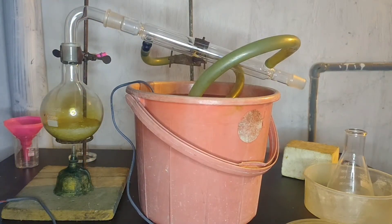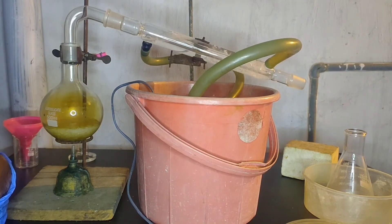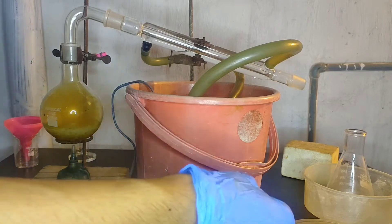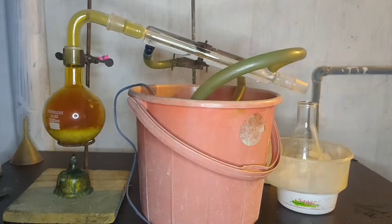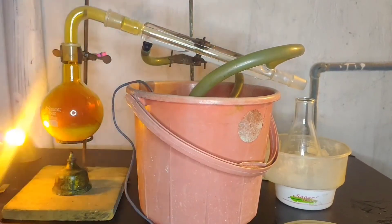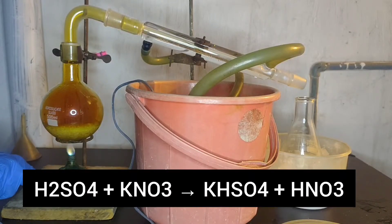You can see that brown fumes have started to build up in the flask. Water is circulated in the condenser. I placed a conical flask below the tip of the condenser, and you can see that I started heating the flask. On heating, fumes of nitric acid will go into the condenser, condense, and fall into the conical flask that I have placed in an ice bath.